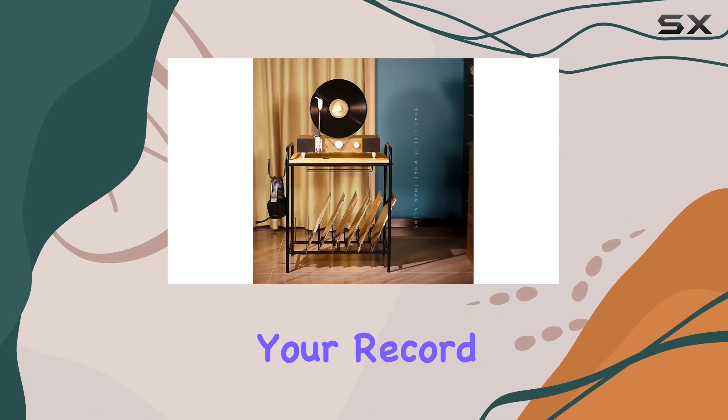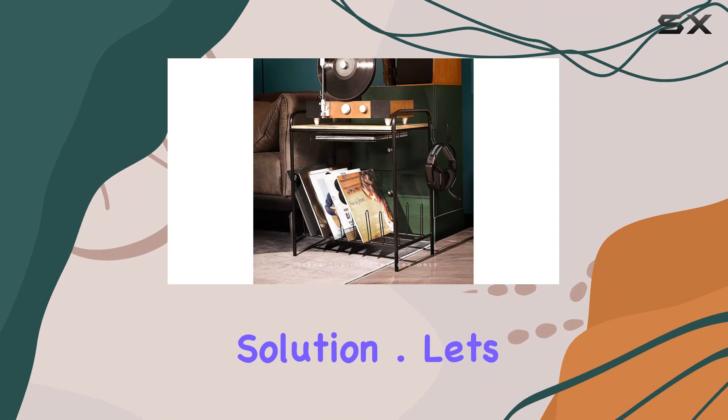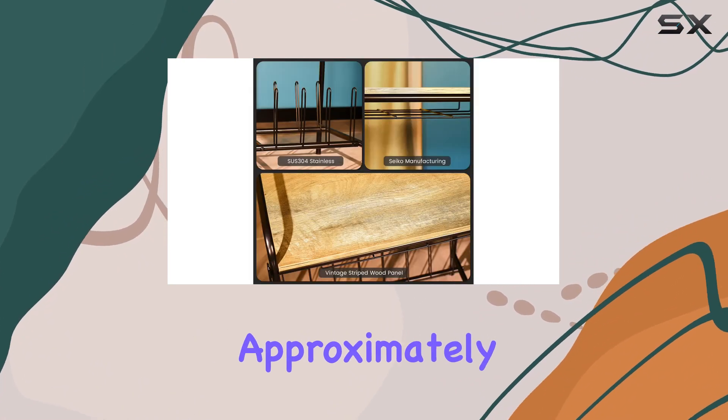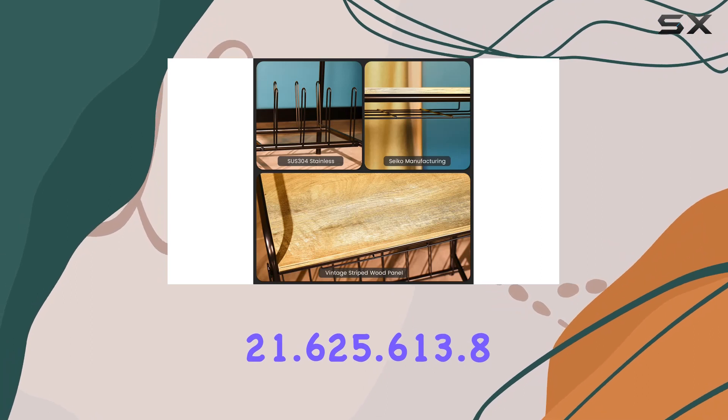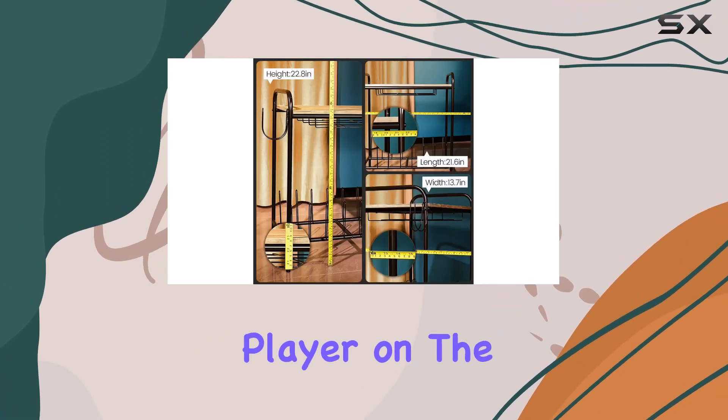It's not just for displaying your record player — it's also an excellent home and office file storage solution. Let's talk dimensions. The record player table measures approximately 21.6 by 25.6 by 13.8 inches, providing a stable platform for your record player on the first layer.